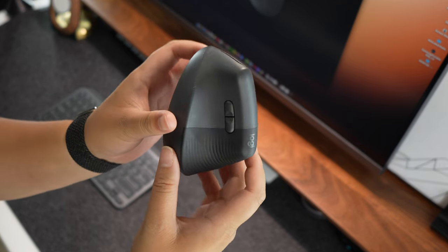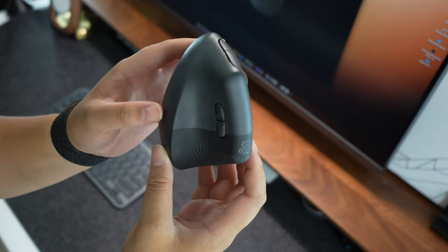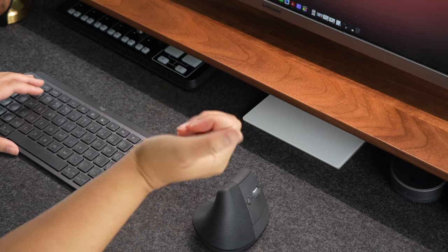Overall, the Logitech Lift mouse is a perfect solution for anybody who is dealing with wrist pain and for someone who works long hours at a computer. I have really come to love it and actually can't work without it now — even when I'm taking my work on the go I always bring my Logitech Lift, because if I don't, I start to get wrist pain from using another type of mouse.